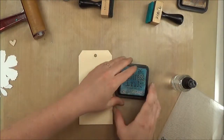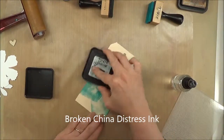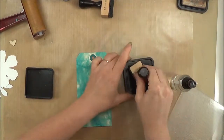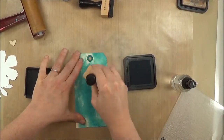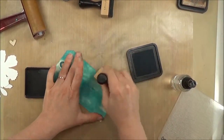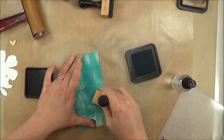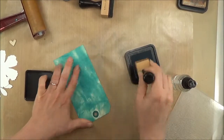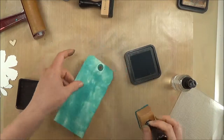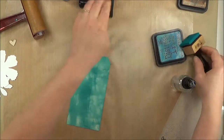I'm going to move everything out of the way and add some color first. Broken China Distress Ink — I'm just using it direct to paper because I want to get a lot of color, and the texture it adds actually adds to the project. I'm filling in some of those blank spots with the blending tool, just trying to get a lot of color on this tag. You can still see a lot of texture, but once we emboss it, that texture really kind of fades into the background but adds another layer of interest.